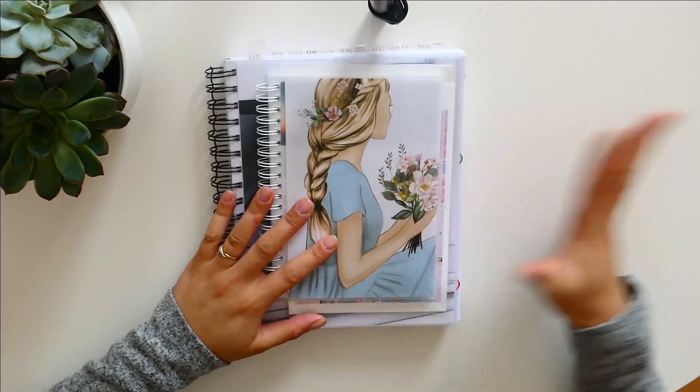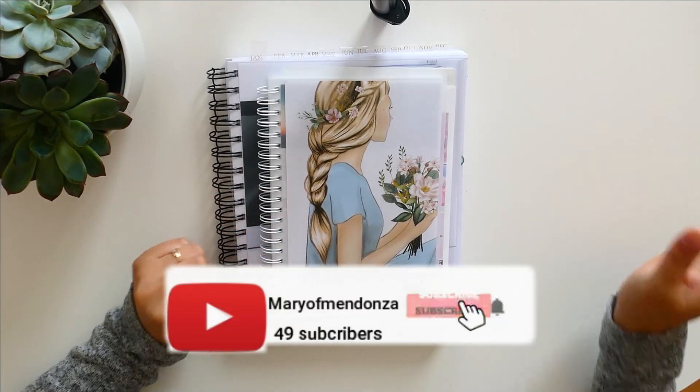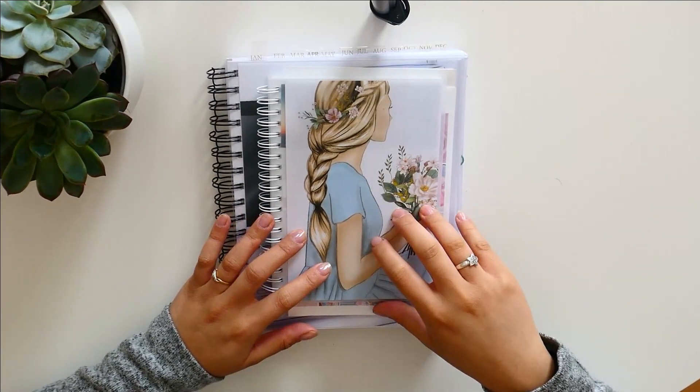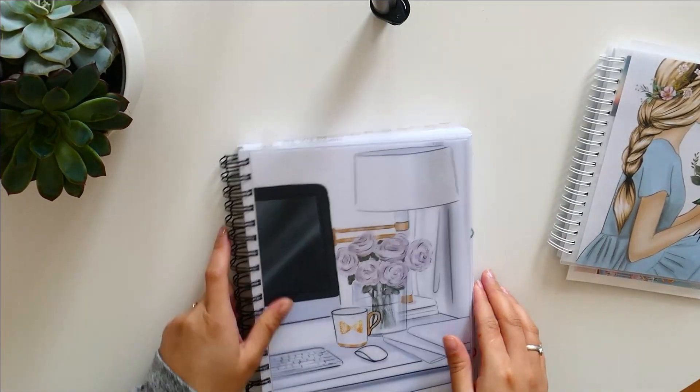Hello everybody! This time I have a new memory plan with me and I feel like I'm in the groove of doing memory planning. I have prepared two weeks of memory plan and I can show you what kind of spread I've done.